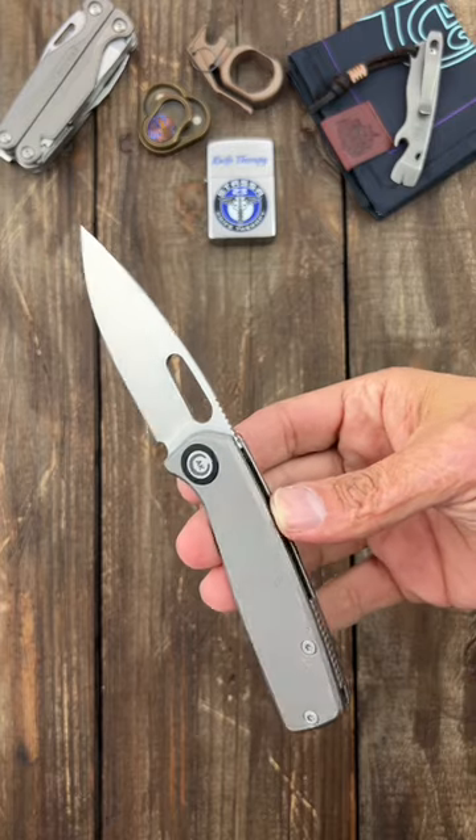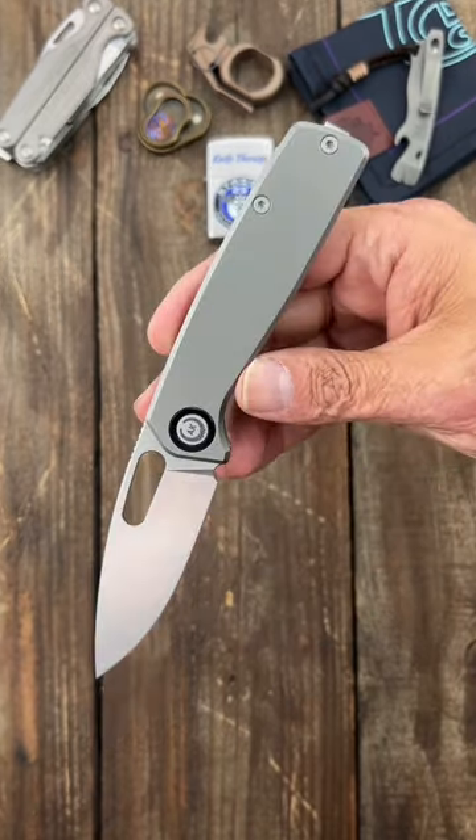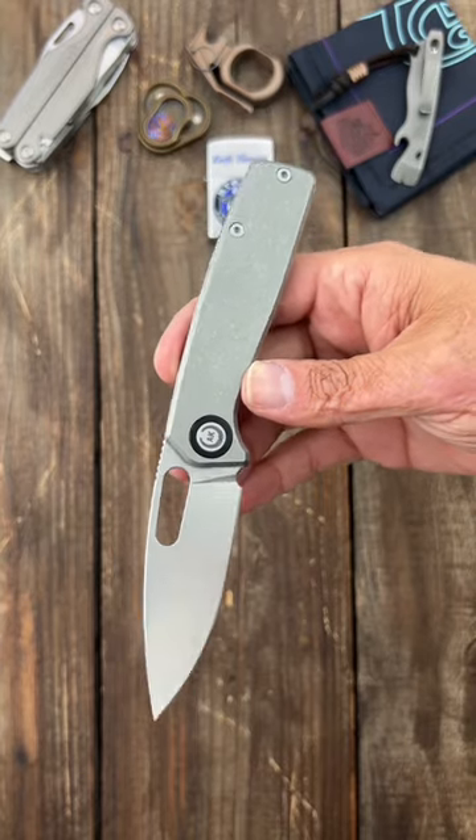These can be kind of hard to get because they sell out fast, but it's worth the wait. Do you happen to love daily knife content? If so, subscribe to the channel.